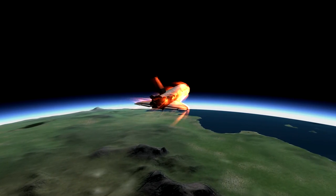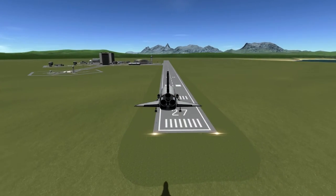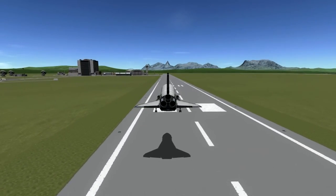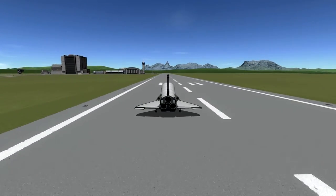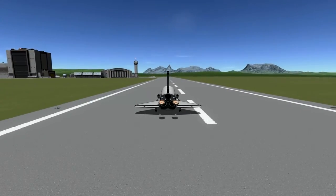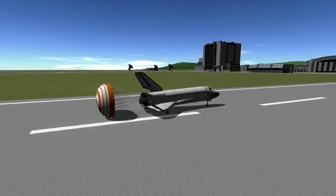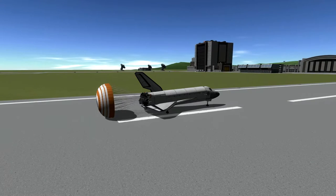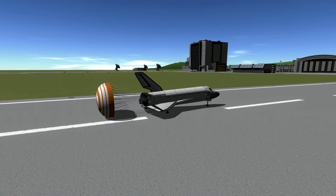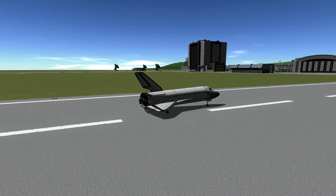I don't like landing directly in — I like coming in from over the water in case I have to ditch. There we go. Flare. Touchdown is a little bit rough. Deploy the chutes. I need to set those up to an action group so I just hit one button instead of hitting Space twice. And hold the brakes — full stop.